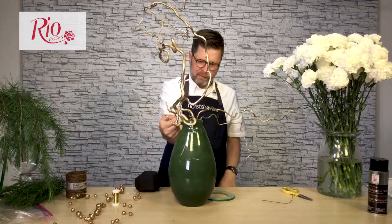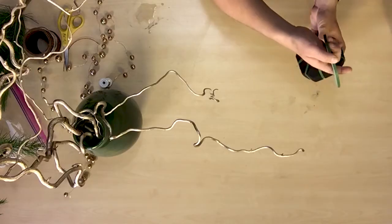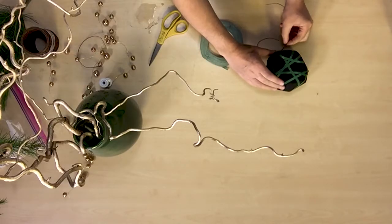I took some contorted filbert branches and tinted them color enhanced with Design Master Champagne Gold. I've simply set them into place and then bound them with bind wire to connect them together to make a good secure base.